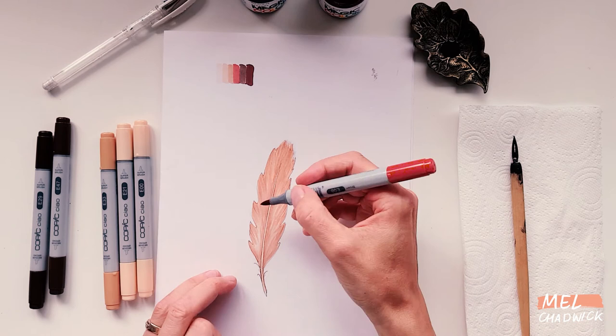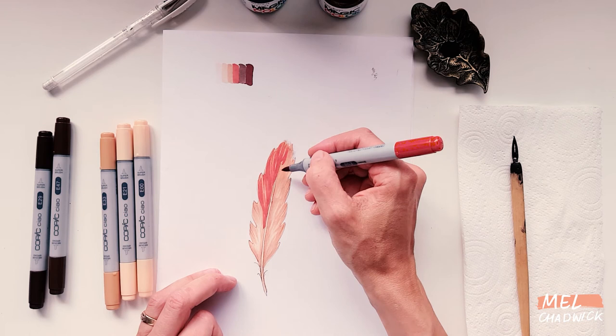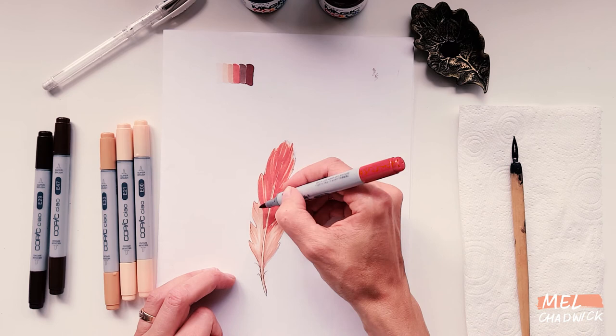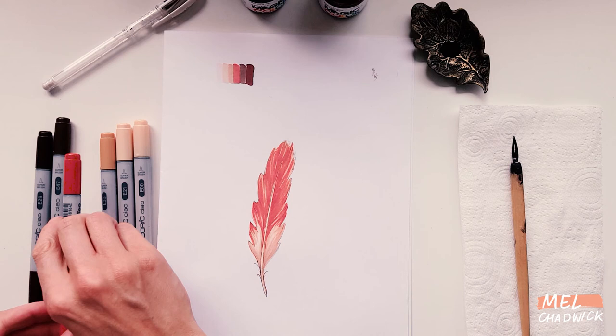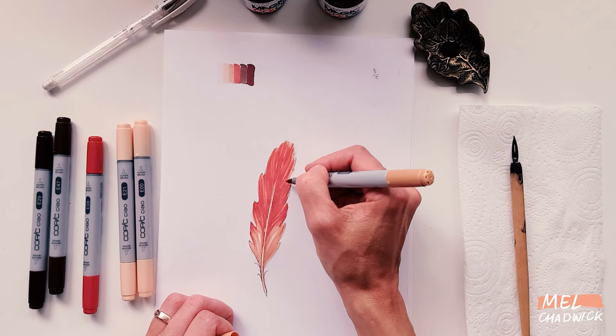The next color I'm using is that nice orangey brown — it's quite bright and has a big contrast with the other colors. Sometimes it can feel a bit nerve-wracking adding such a bright color, but it will actually give your piece a really good finish and make it stand out. Don't be afraid to try high-contrast colors because it will really make your work come to life. Once you've done that brighter color, go back in with the lighter color — I'm using sand — to blend those colors together so they sit nicely.